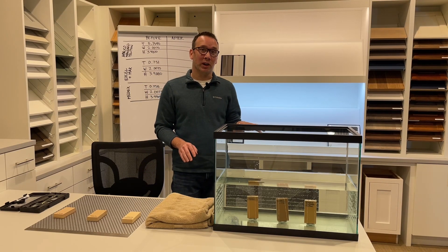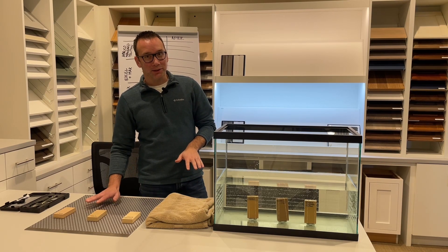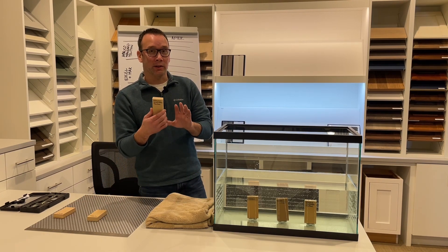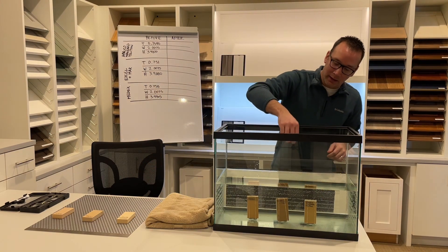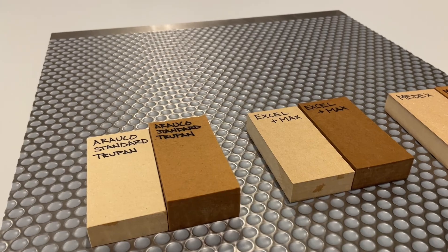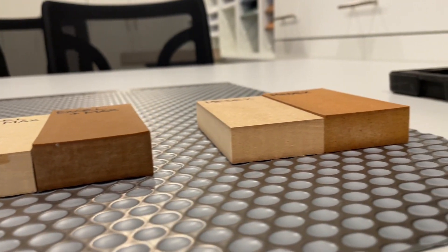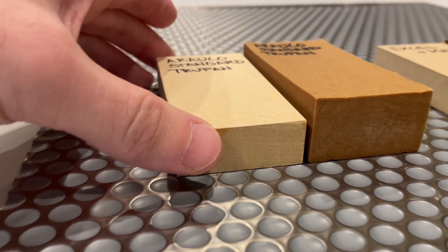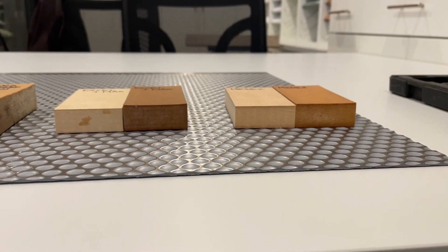We've had the samples soaking for about 24 hours now and we're ready to take them out. We've got a towel here to dry off any excess water. We also have our sink mat, just in case any water is left on the material. And then we have our control samples — these are dry, cut out of this exact same piece of material that our original samples were made from. Before the soak, after the soak — you can see just how much each one of the materials moved. This is the standard MDF that most people on the consumer side are referencing, and you can see just how dramatic that difference is compared to the ones with moisture resistance.